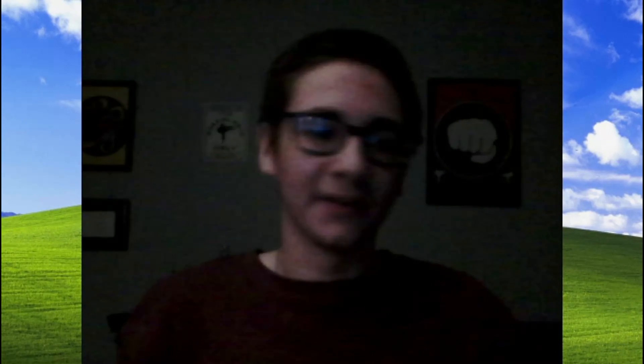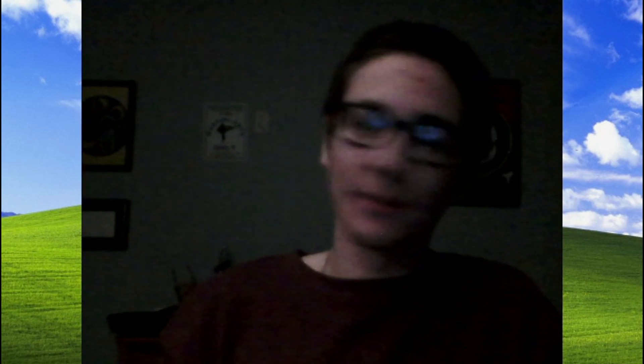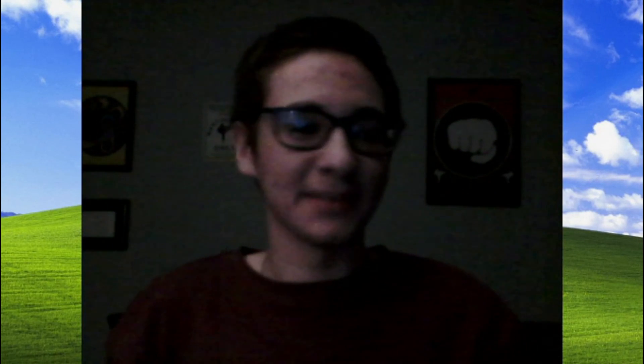Hello everybody. First of all, let me apologize for the garbage lighting setup and camera quality. My normal setup is at school right now, but this is an urgent video that I have to make.